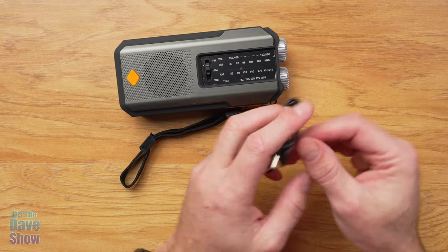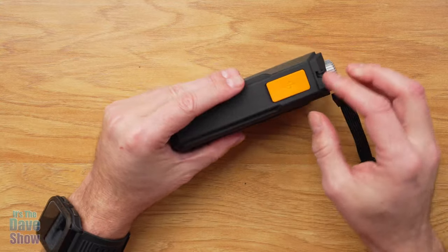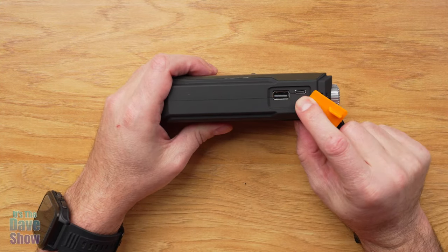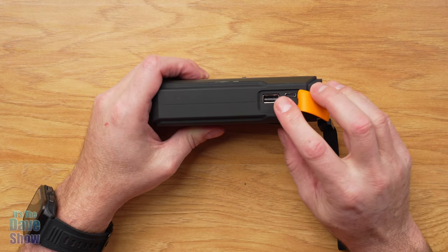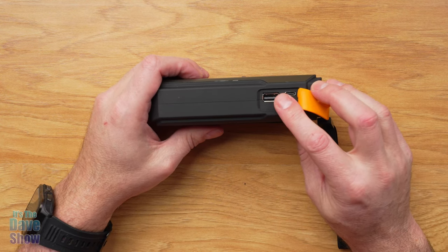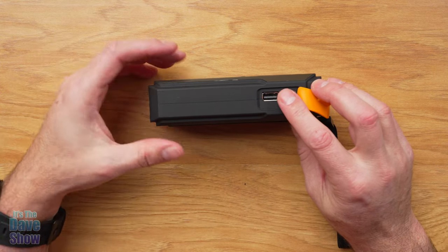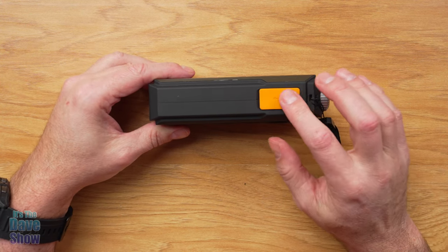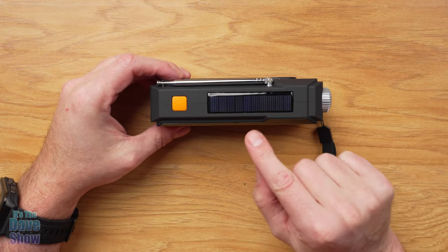Looking at the unit itself, let's talk about charging. Here is where you plug that in — you have a USB-C input port. There's also a USB-A port, because you can plug in a cell phone. If you need an emergency backup to charge a cell phone, since this has a battery pack built in, you can use it in reverse and charge your phone. So that's one way to charge it up.